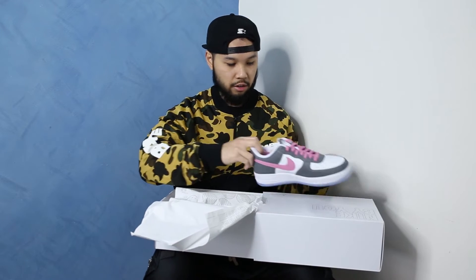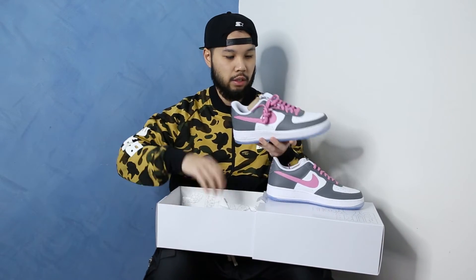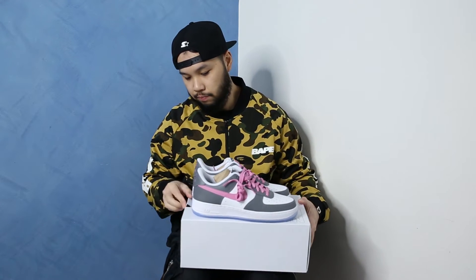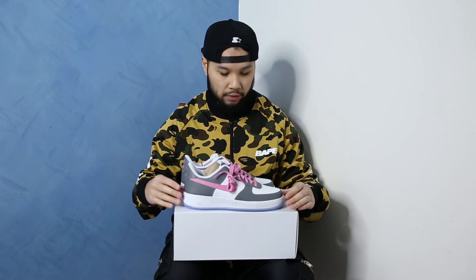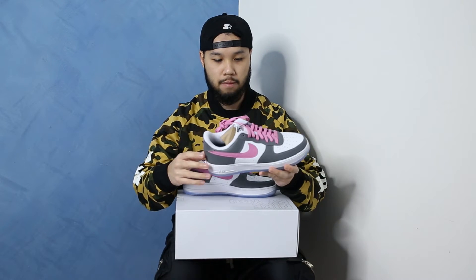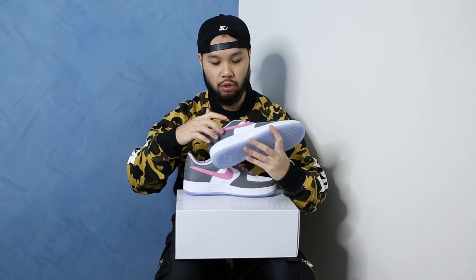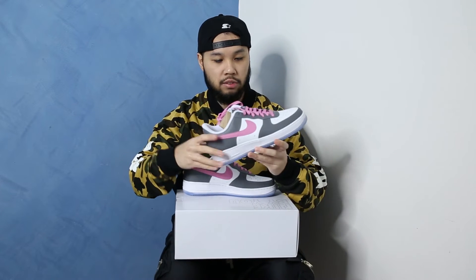So the inspiration behind this particular pair — if you can't already tell — I saw a whole heap of customs coming out. I saw people doing customs inspired by the Dior Jordan Ones and I thought I'd do something similar but I wanted to mix it up. I saw people using the black swoosh instead of pink swooshes. When I was customizing these, you can see the color blocking is quite the same as the actual Dior Jordan Ones in terms of where the grey leather is placed. But I actually wanted to swap out the black swooshes and laces for pink, and for me at the time, in my opinion, it just popped more compared to the black.